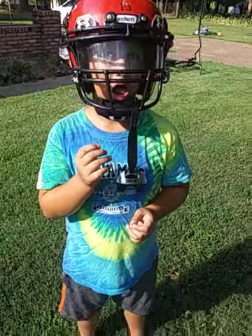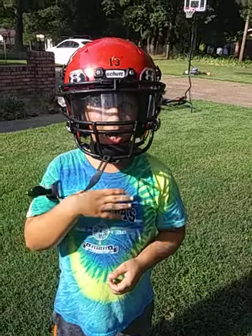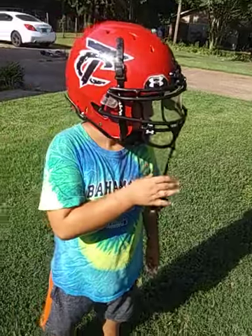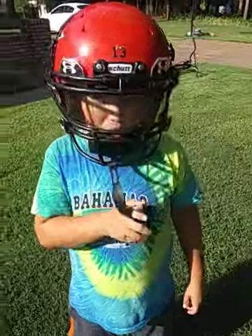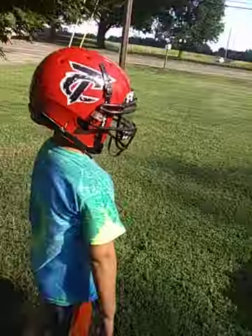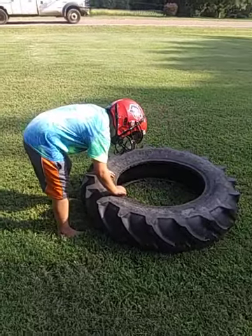All right, somebody had a lackluster practice yesterday, so what's that mean? We practice on our off day. Well, he enjoys doing that anyways. Here we go — we're just gonna do a couple little tire flips, probably go a long ways flipping it, and then we're gonna run them to death.